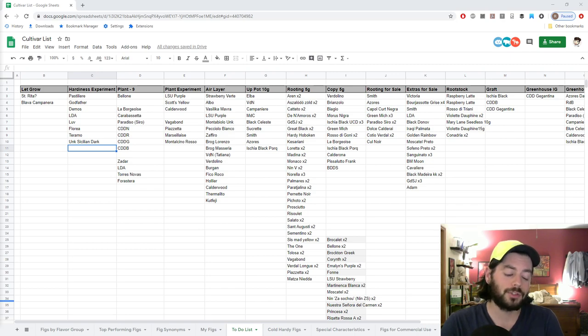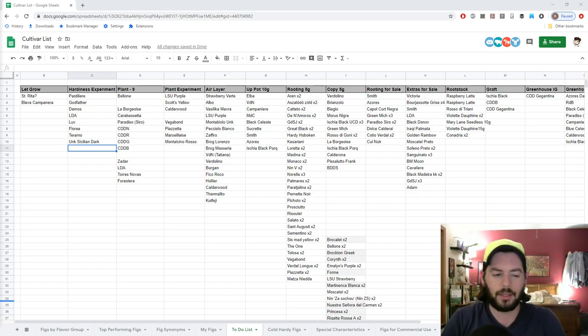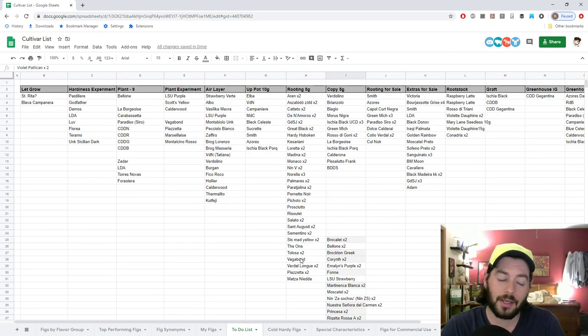I think it's a wonderful thing that if you're done experimenting with something, there's got to be somebody out there who wants it and could get good use out of it. Especially at that point when you get rid of it, it's probably already at least two years old — so it's a pretty good established tree. A lot of people can benefit from it rather than just tossing it in the compost pile.